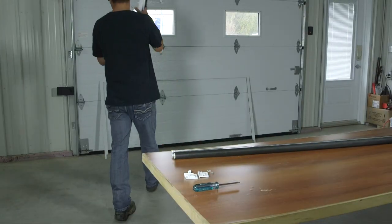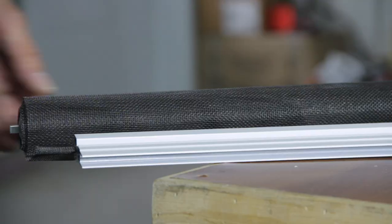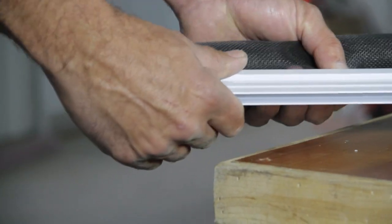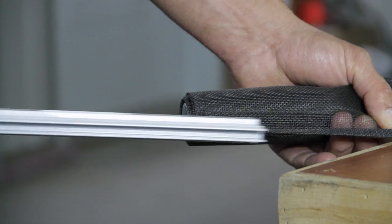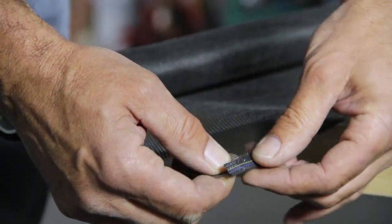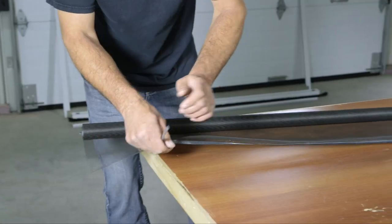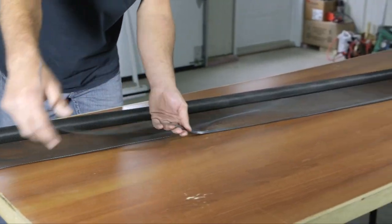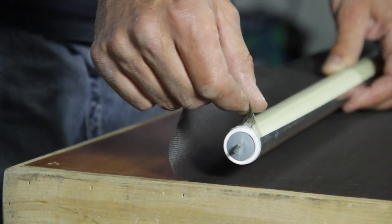Put the casing aside. Remove the two sliders at the ends of the handle extrusion. Remove the mesh on the handle extrusion by sliding it off. From the mesh you have just removed, you'll need to save the nylon strap that was inside the handle — make sure you keep the double-sided tape on the strap. Take the mesh off the roller.